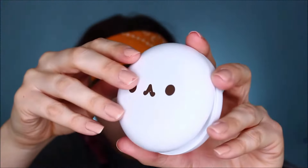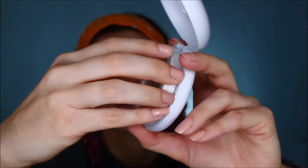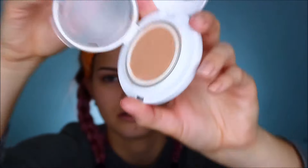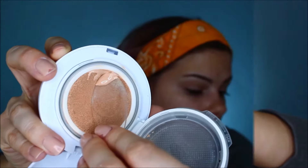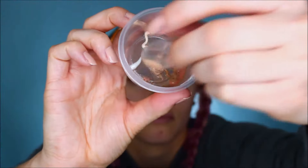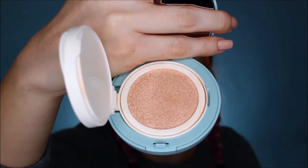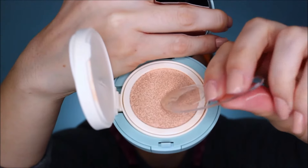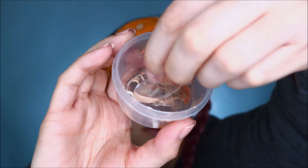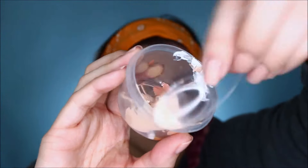So I have a couple of cushion compacts. I'm going to scrape some of that off and get it in there. And then I have this new one by Innisfree — let's get that in there.